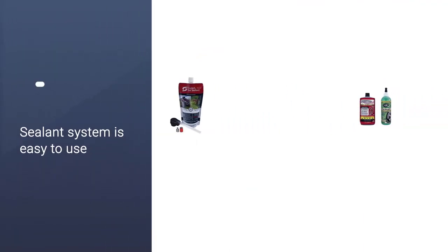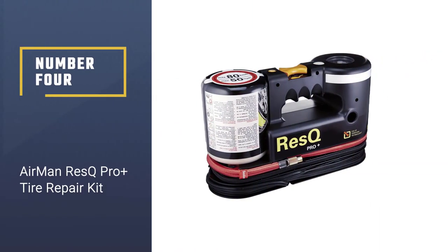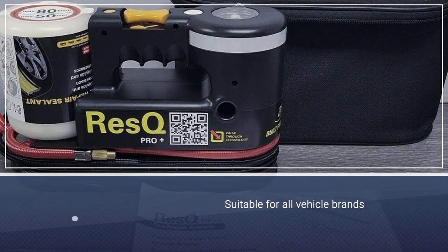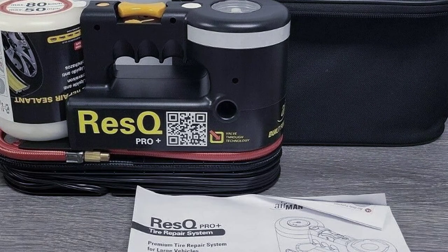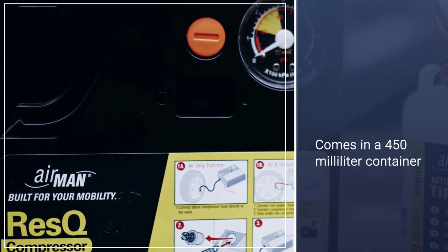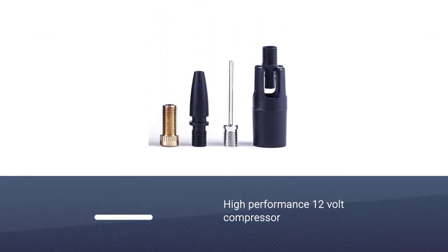Number four: Airman Rescue Pro Plus Tire Repair Kit. This tire sealant is meant for use on compact cars, full-size cars, SUVs, or minivans and is suitable for all vehicle brands. The sealant comes in a 450-milliliter container that is attached to a high-performance 12-volt compressor, which is powered by your car's cigarette lighter.